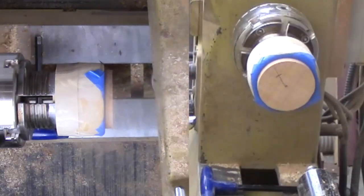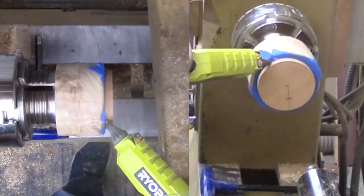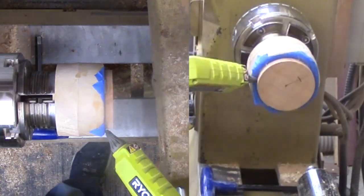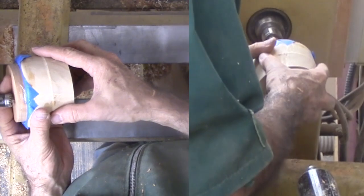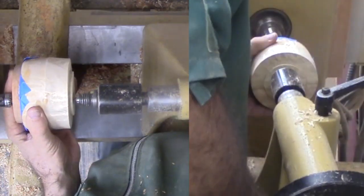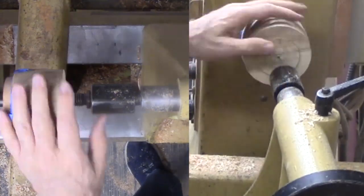Off camera, I turned a plug to fit into the bottom of the stand — that mortise I just cut. I do not want to damage the surface that is already finished. Masking tape and hot melt glue hold things together. It would be difficult to mount to a chuck, so I plan to use a drive center.